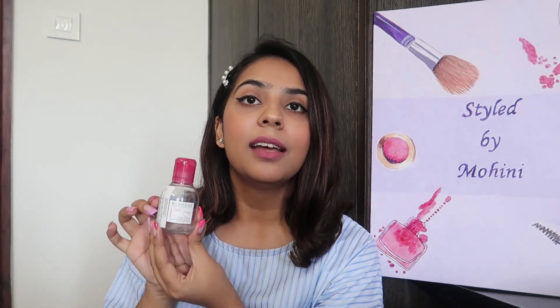We all love makeup, and when we wear it sometimes we have to touch or adjust our eyes or face. But with this, everything is so easy. Even if you wear very dark-colored makeup, or have lipstick, mascara, or kajal, this micellar water will remove everything.